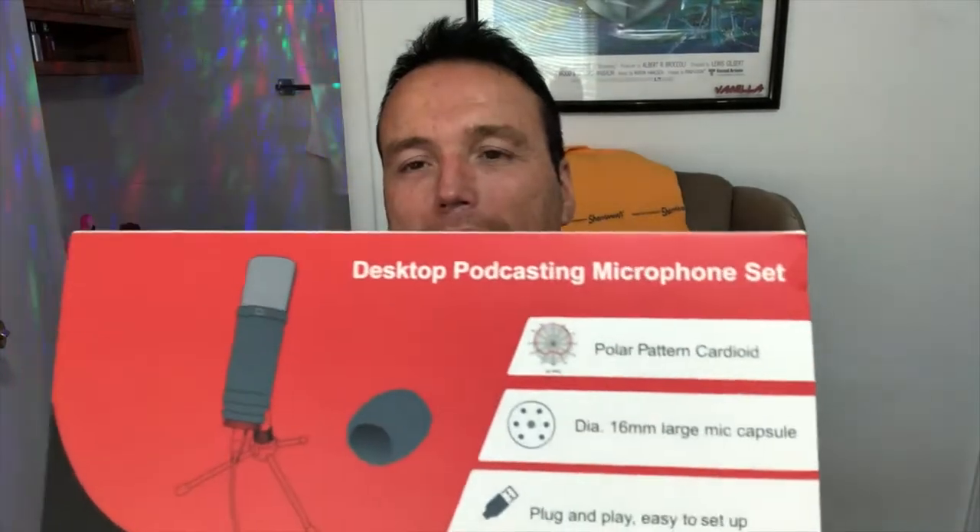Today we're going to be reviewing an interesting item — something you can use when you're making videos or recording audio. What I'm talking about is a professional grade microphone. It comes to us from Maono and it is Amazon Prime shipped, so we're gonna open this baby up and check it out.